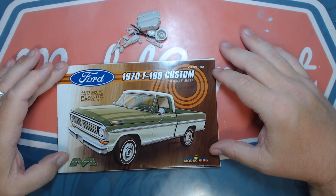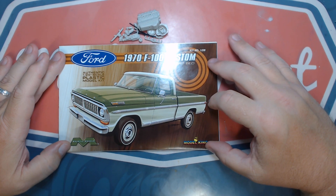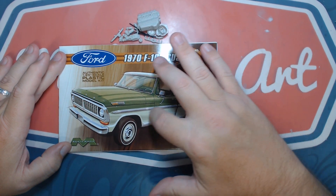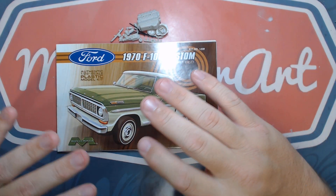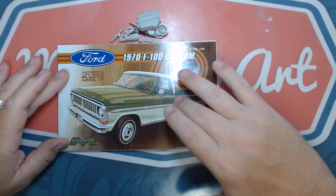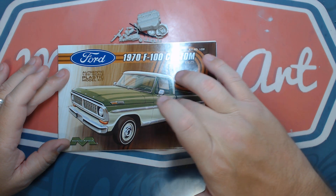To shorten this up — this particular vehicle is going to be the 1970 Ford Custom pickup truck. If you remember, I built one of these on my channel before and had it mostly done — an absolutely beautiful truck — and then I messed up in the polishing stage.